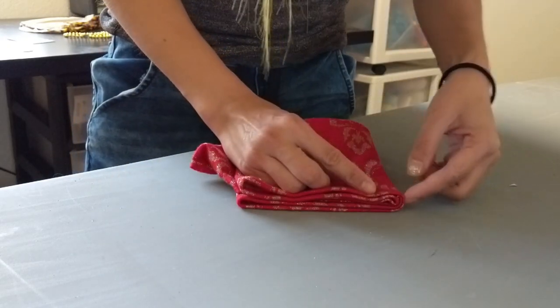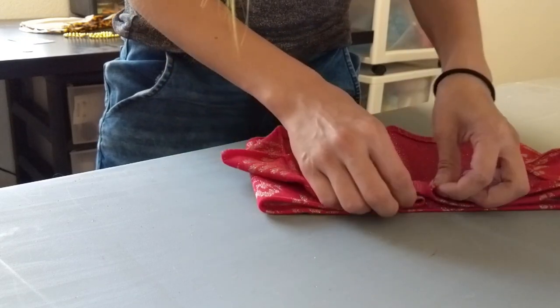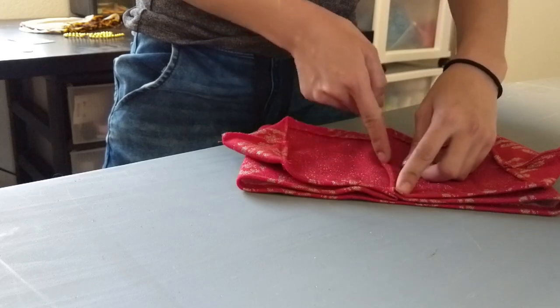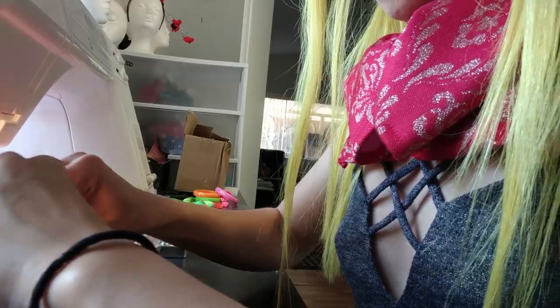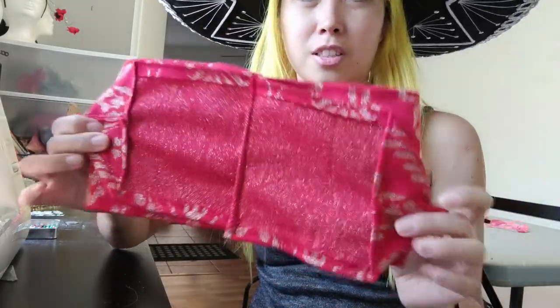Figure out where the center of this is, and you're going to be sewing right there. Your piece should look like this with a little bit of that sticking out — this is the back side.